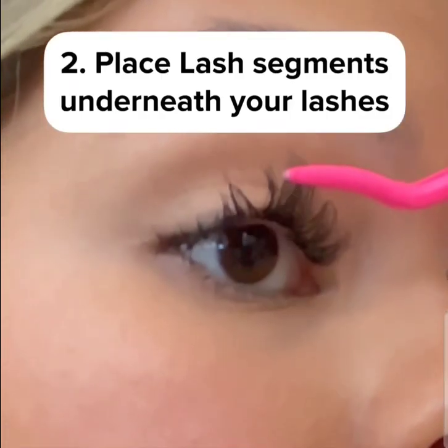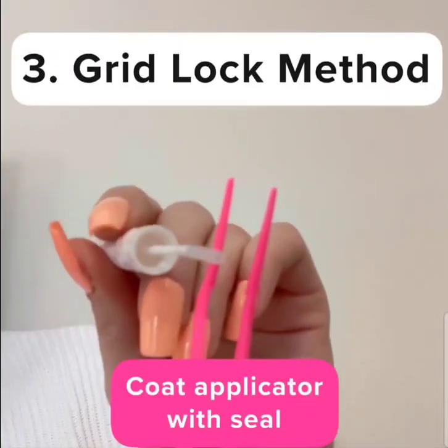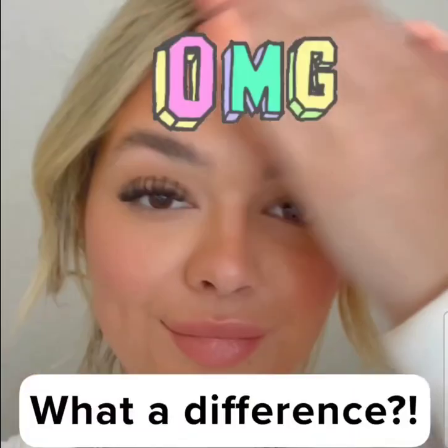Place the lash segments underneath your natural lashes. Finally, use the gridlock method, which means coating the applicator with the seal and then clamping your lashes at the root. This is the part of the two-part bond system that actually secures the lashes, making them last two weeks.